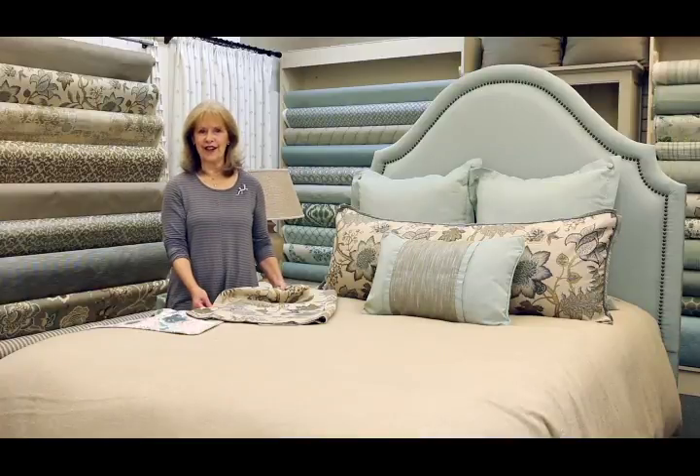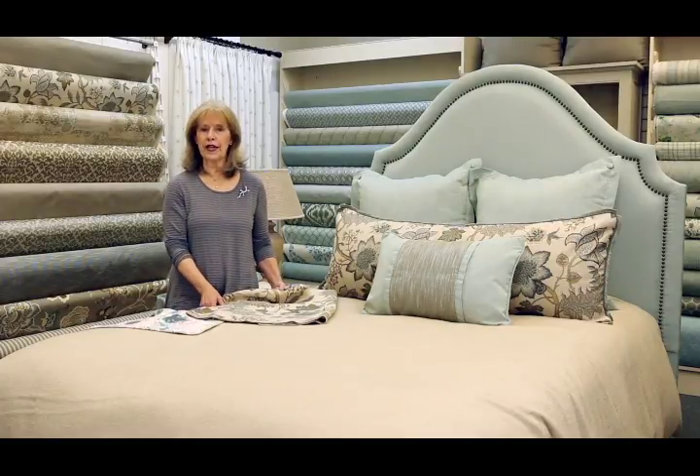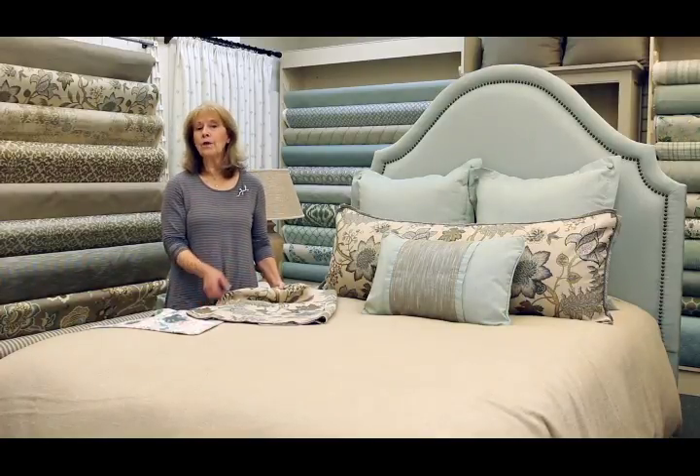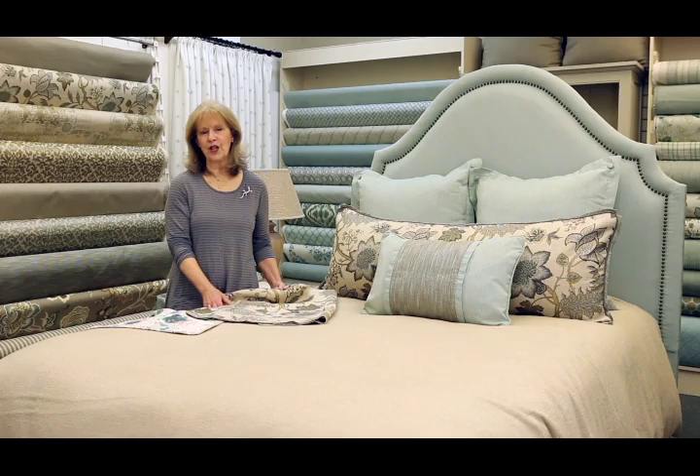We created the chameleon style design method because we found that many times people in the same household have completely different tastes. Or sometimes you just like to decorate for the season — spring, summer, fall, winter — or just because you need a refreshing new look.